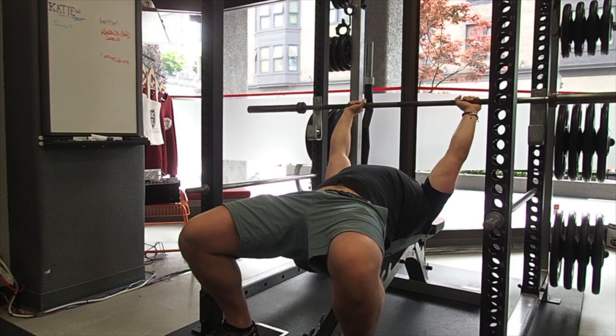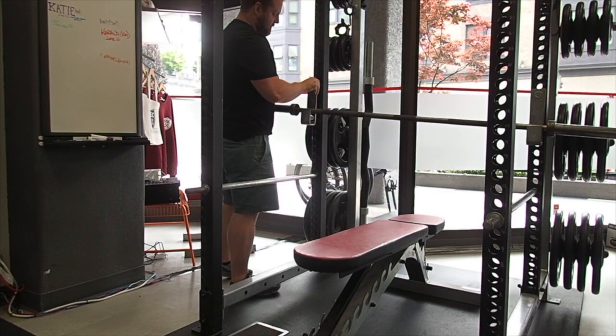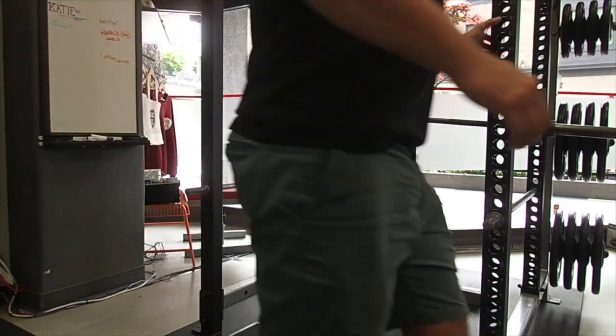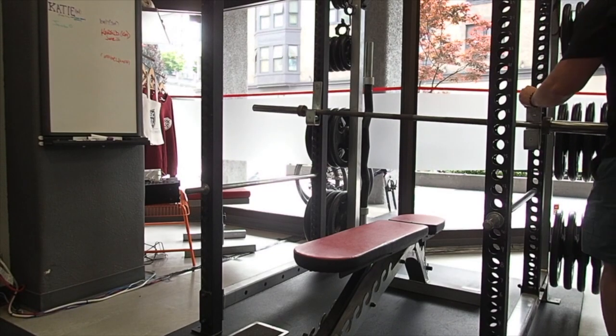Now for the real setup. TJ goes and racks the bar. You'll notice his elbows bend quite a lot when unracking the bar. This is an inefficient setup as it will force you to do a partial rep when unracking the weight to lift. To fix this, TJ will bring up the J-hooks a few holes.